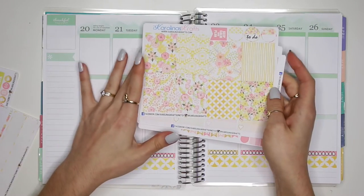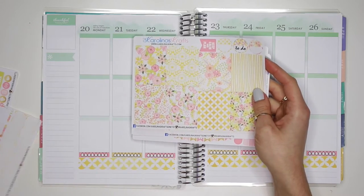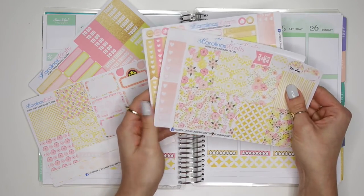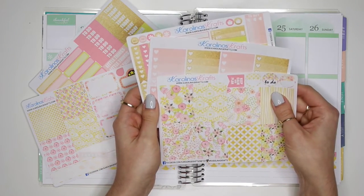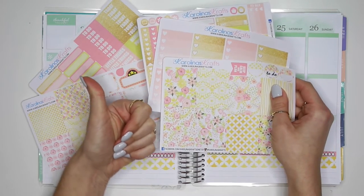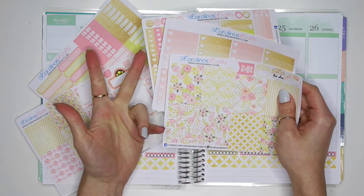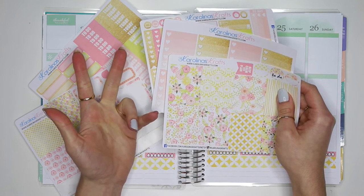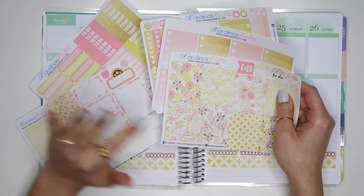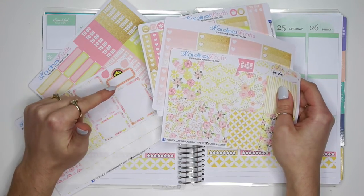I also want to tell you guys before I continue that I will be having a giveaway on this specific kit. It comes with all these sheets — five sheets — for either the Mambi Happy Planner, Erin Condren Vertical, or Erin Condren Horizontal. To enter, you have to be subscribed to my channel at Karolina's Crafts, give this video a big thumbs up, and comment down below what you're looking forward to this spring season. Any information on when this giveaway ends will be in the description box.